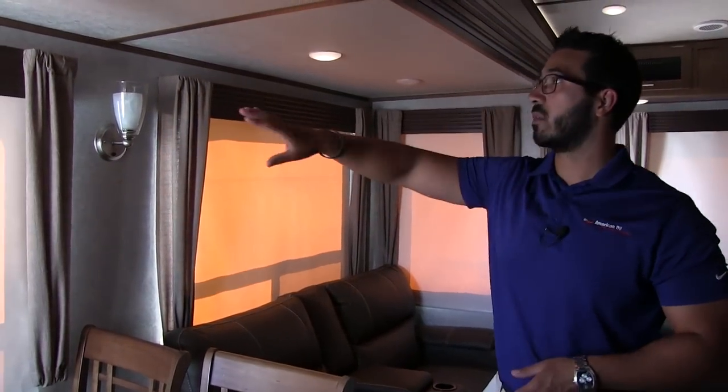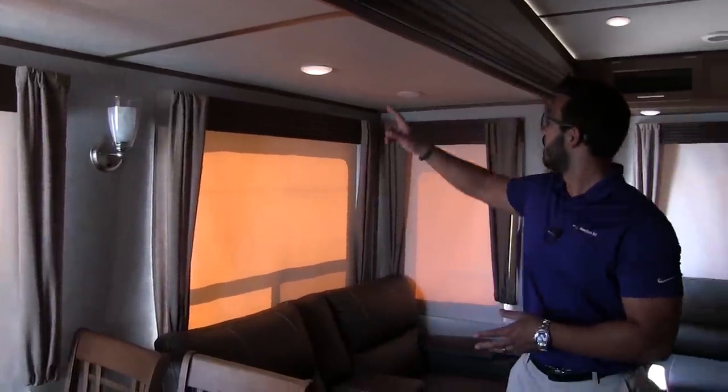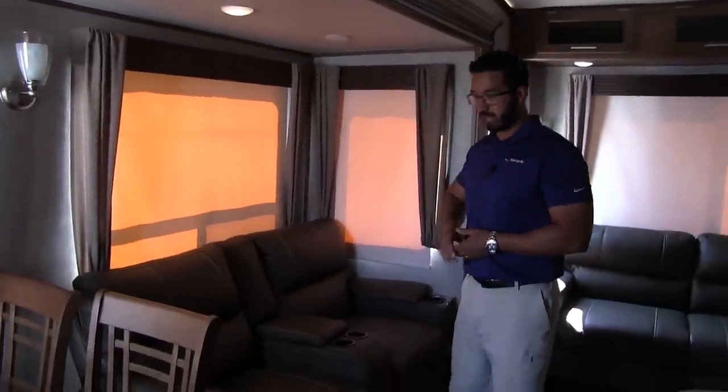You'll see plenty of lights throughout — nice decorative lights up top, wall sconces right over here, and LED lights up top as well.